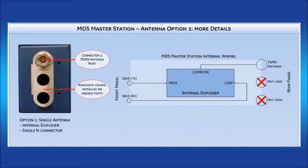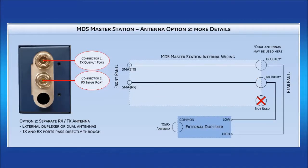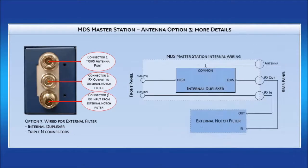For Option 1, the TX and RX are cabled through the internal duplexer and only one end connector is needed on the rear panel. Option 2 does not include the internal duplexer and instead passes TX and RX ports directly through to the end connectors, allowing you to connect your own external duplexer. Option 3 uses the internal duplexer but allows configuration of an external notch filter connected in series with the RX port, used when you wish to remove noisy RF signals that may operate in the MDS Master Station's frequency range.